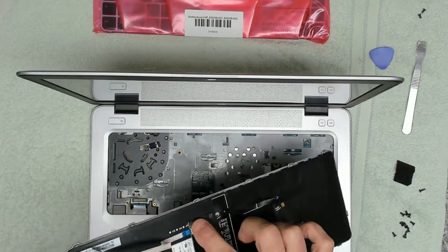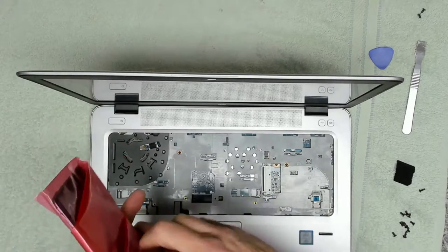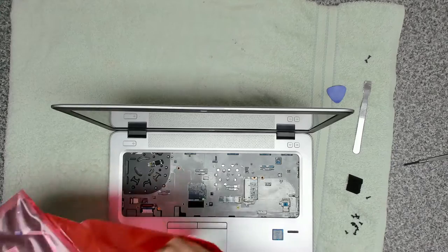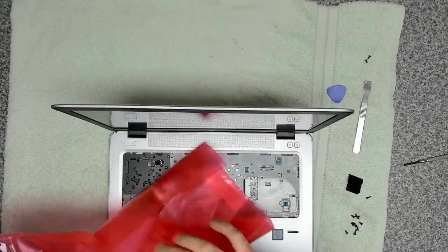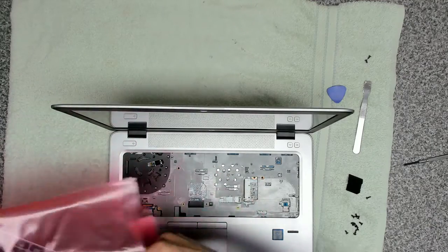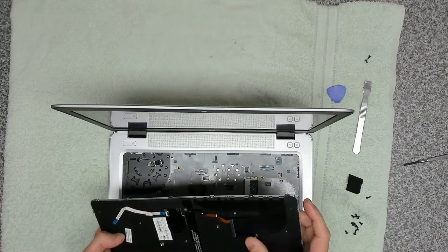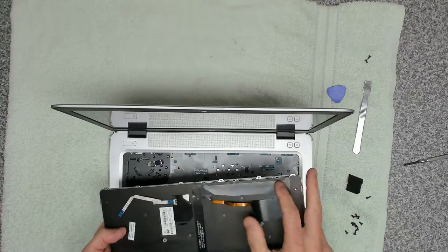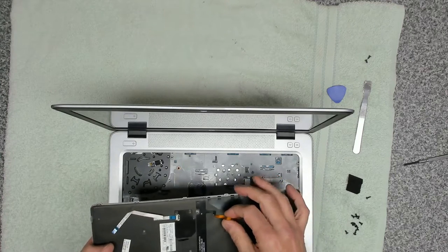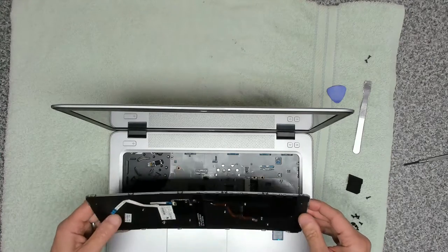We've got two little sticky pads there that secure the keyboard down. We take our replacement keyboard and hope that it's the right one. This is a used one, but hopefully it's all working, and we've got our three ribbon cables ready to go back in.